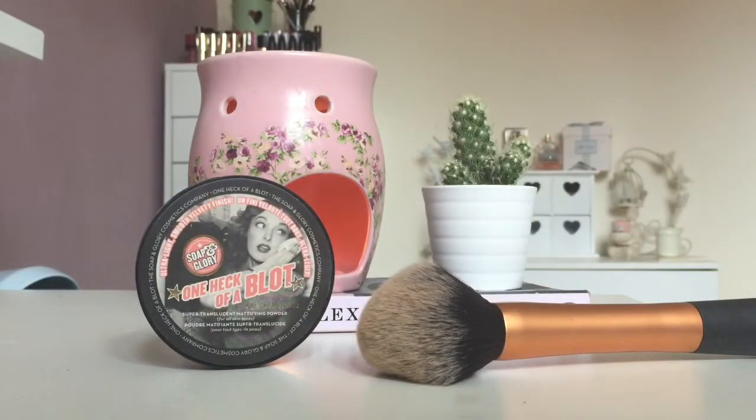Then I used the Soap & Glory One Heck of a Block powder to set my makeup. Normally I use the Rimmel Stay Matte powder but unfortunately mine broke, so I had to use this one — but I do really like it.